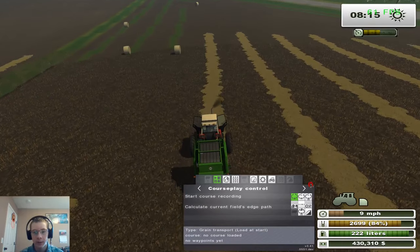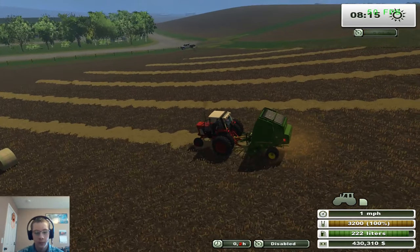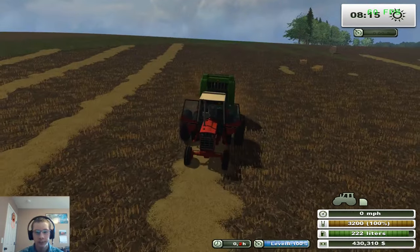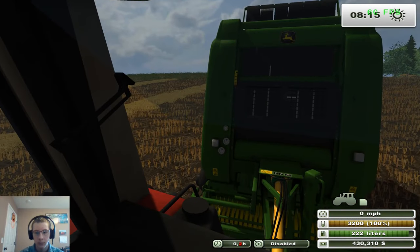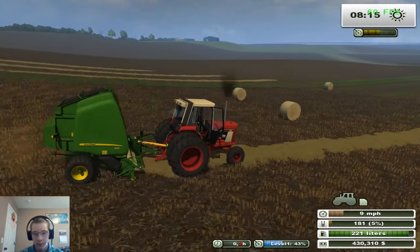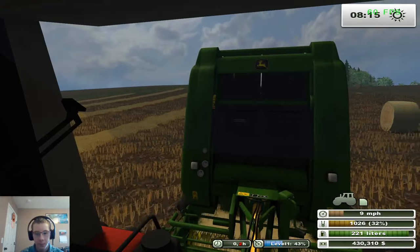We'll be using that hay field over there. I don't think you have to buy it, so we can just head over there and bail that field. And if I remember right, this baler actually gets dirty here in FS13 too — I can't remember if it does, I thought it did. I remember it had like a dusty look to it.